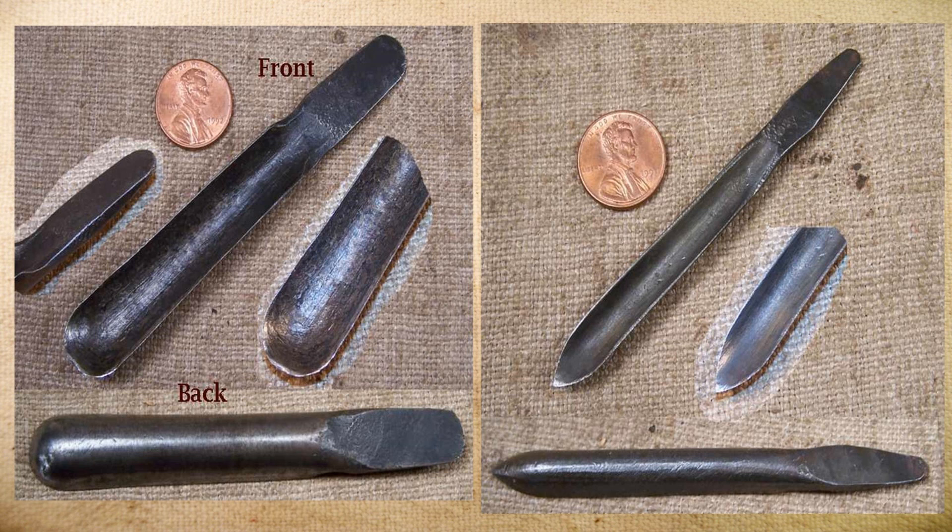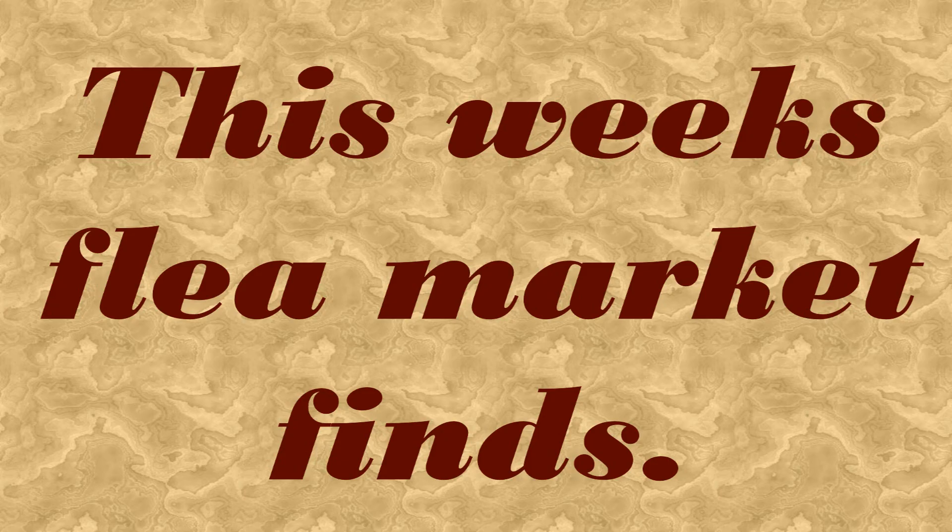Another chairmaker's tool that I get asked for a lot but rarely find are spoon bits. These two in the picture are European — they have the flat style tangs and just do not show up very often. I had a full set of them about 15 years ago. These guys are from about 17 or 18 years ago. They're just hard to come by and sell really, really fast.